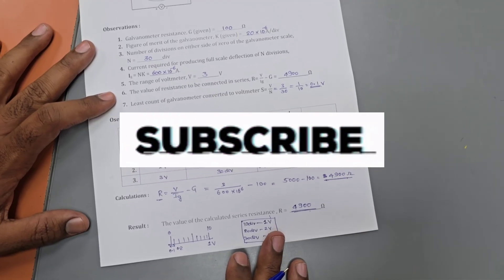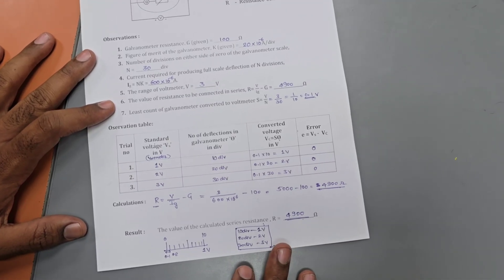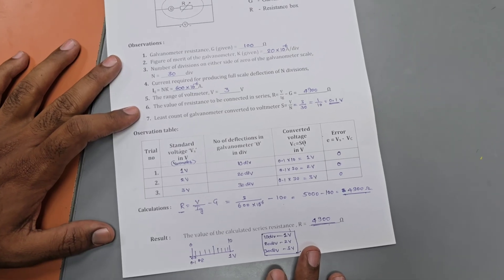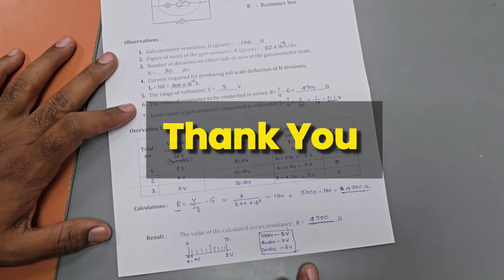If you like the content of this channel, please don't forget to subscribe and share the channel, and refer it to your friends, juniors, and seniors. Thank you so much — please keep watching and supporting the channel. We'll meet again in the next video.